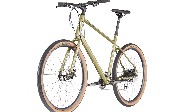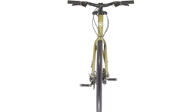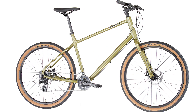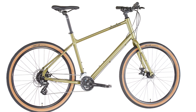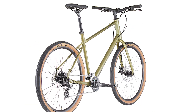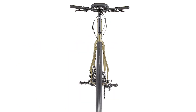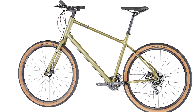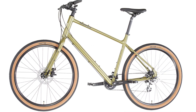It features a drivetrain with a broad gear range and integrated brake and shifter levers. It's available in two colors so you can pick the bike that best suits your style. Equal parts functional and fun, the Dew is equally at home hopping curbs on urban rides, cruising the bike paths, or rallying your local taco truck time trial.